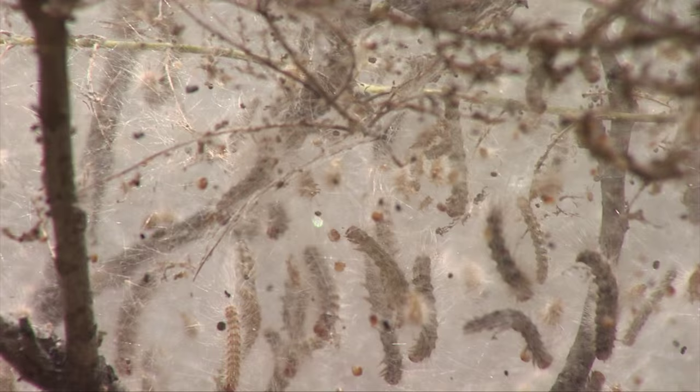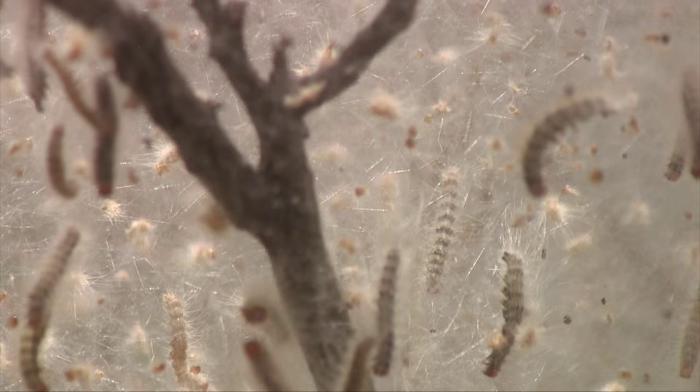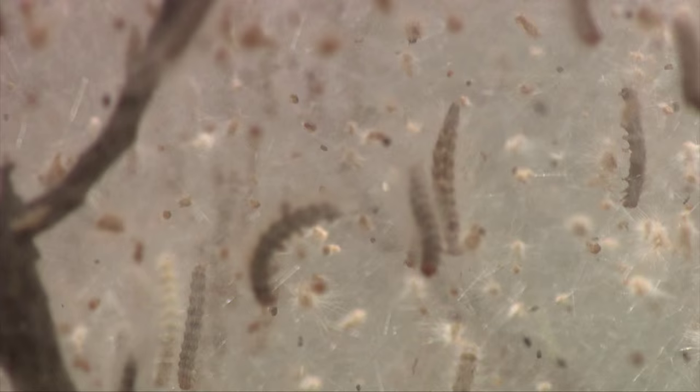The webworm feeds inside the web on the leaves, and as the caterpillars grow in size they make their webs larger and larger until they engulf a greater part of the tree, completely defoliating that area. But do they eat the pecans too? They do not eat the pecans — just the foliage.